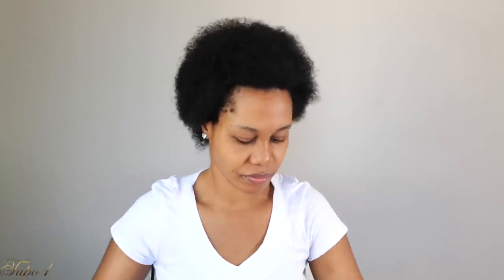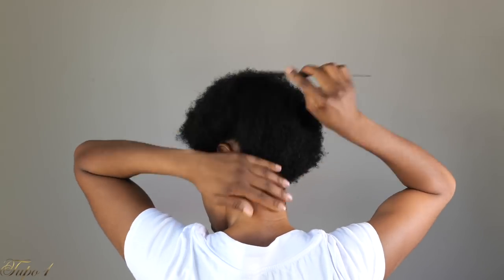Alright guys, my hair is already washed and moisturized. I'm going to be using this Tupor TZ braiding hair and this is 48 inches. So this comes two in a pack and I'm going to be using two packs, so together I'm going to be using four pieces. I'm going to be using my rubber bands, my Shine and Jam, and my rat tail comb to achieve this look.